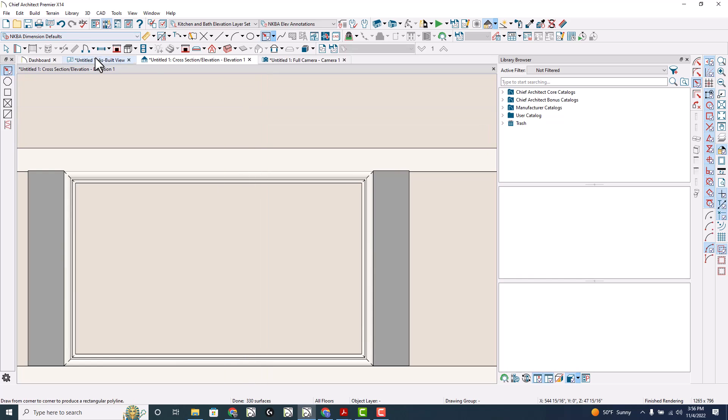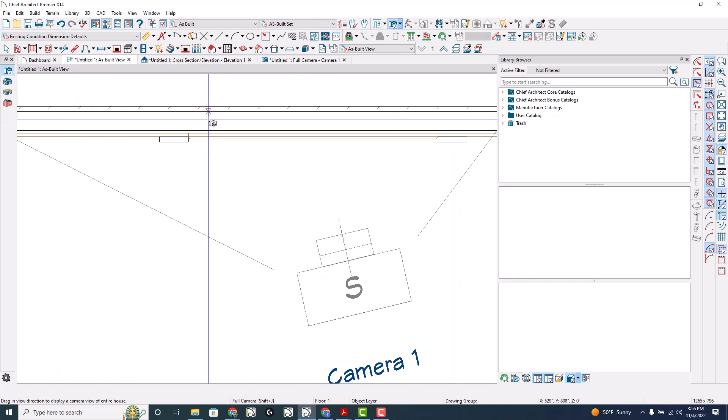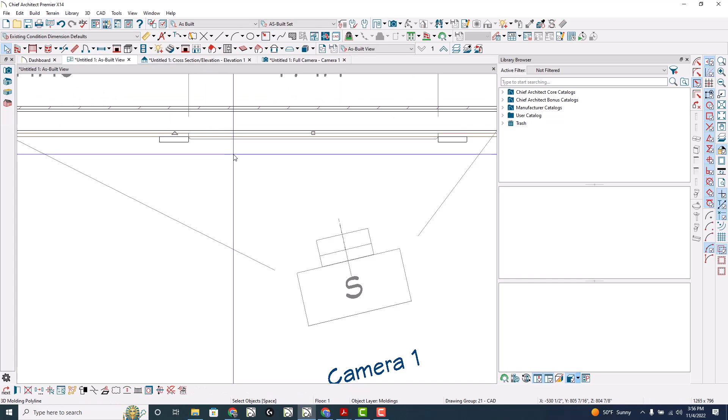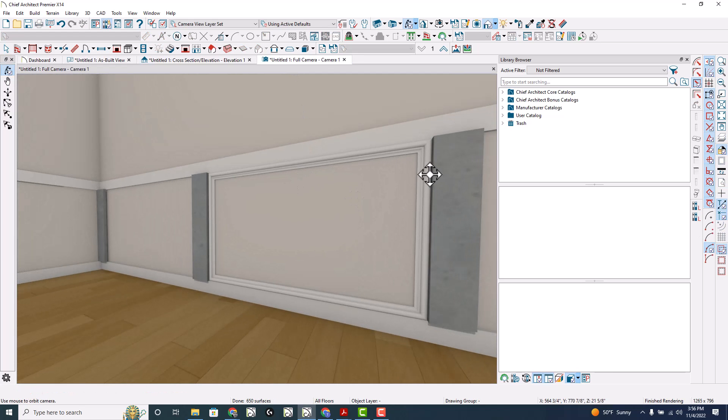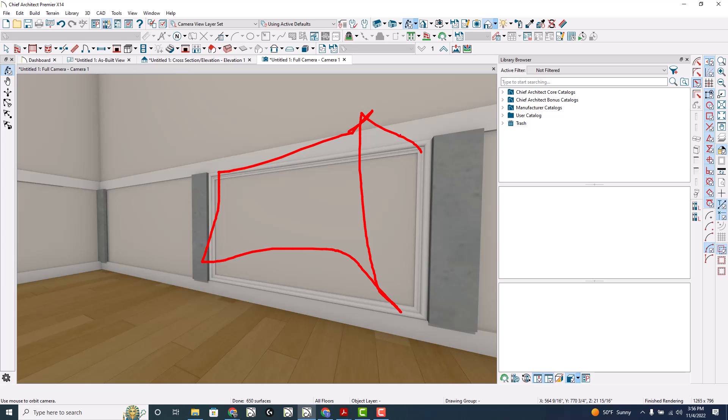Now, this is a 3D molding, which means you can play with these corners and make this a wonky type of molding that goes so that these three corners are all on the wall, and you could technically bring this corner out from touching the wall.